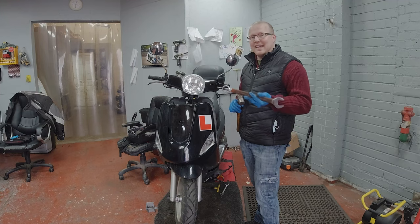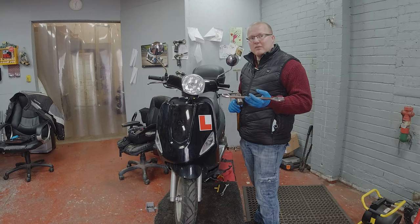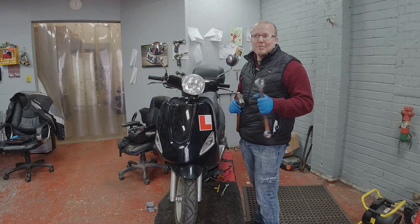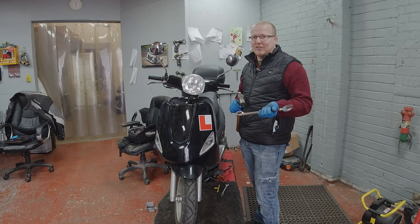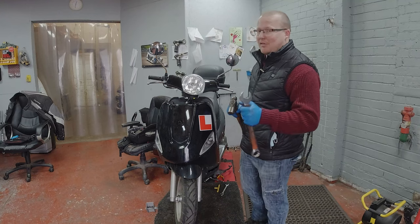I would always recommend getting a decent set of spanners. If you go and buy some from Halfords you may pay a little bit more in the beginning, but they have a lifetime guarantee so if anything goes wrong with them you just take them back and they have to replace it.